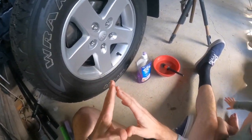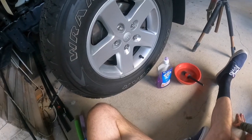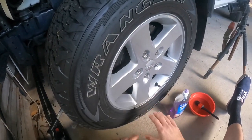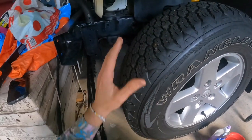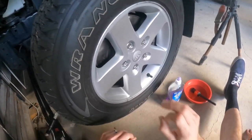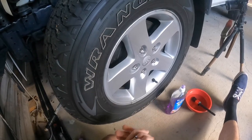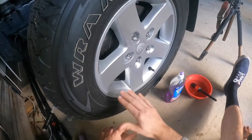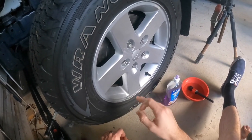Good morning guys and welcome back. I've got Big B in the garage today and we're going to show you guys how to find a slow leak in your tire. In the last video we saw how to jack up the car in the safest manner possible — we did that because we need to take the wheel off to check a slow leak.